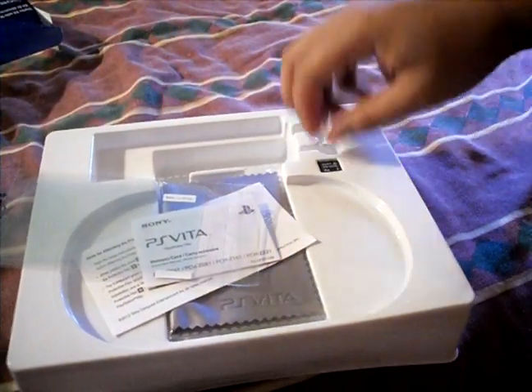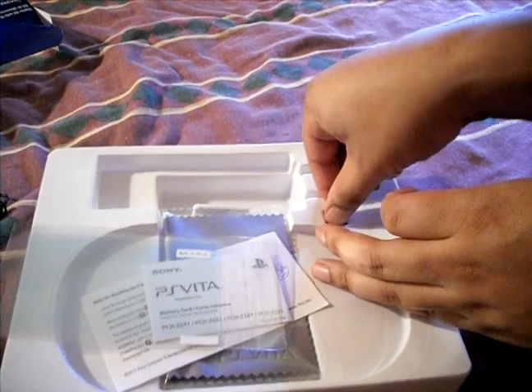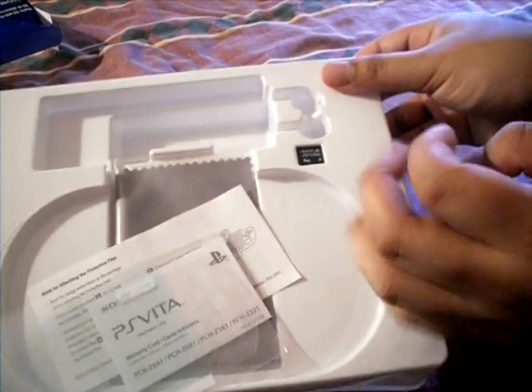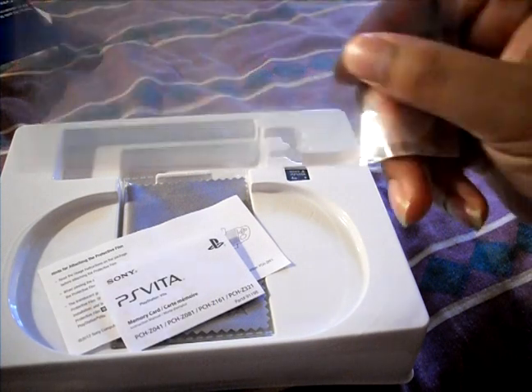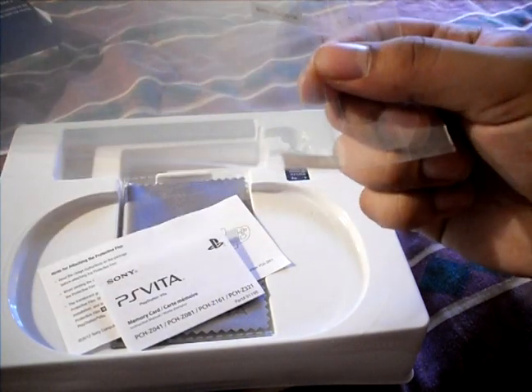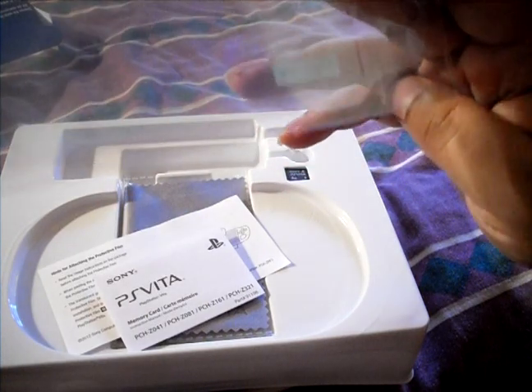There's a memory card — four gigabyte. I'll figure it out later. I don't want to spend time opening this box forever for you guys. It comes with two screen protectors. I'm guessing one's for the front and one's for the back, for the rear touchpad.